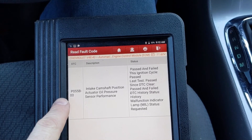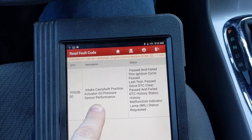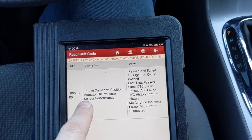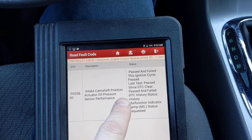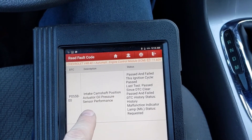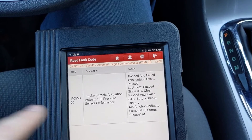We have a stored code P055B. That's for the intake camshaft position actuator oil pressure sensor performance. What that means is our VVT solenoid — our intake camshaft position actuator is our VVT solenoid. It has an oil pressure sensor, and either the sensor or the circuit is malfunctioning.